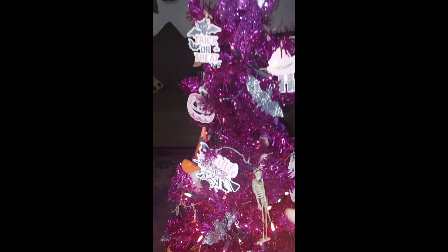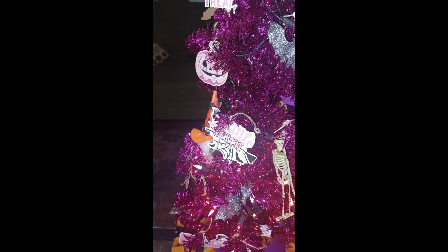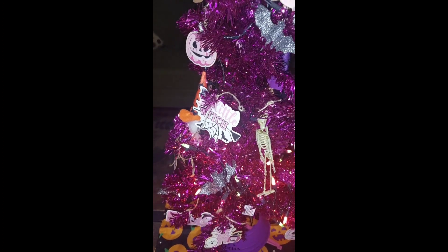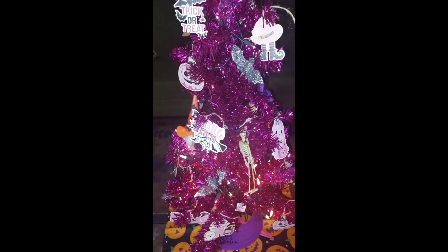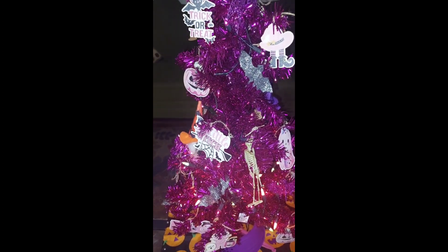I was going to cut some of the twine off, but then I won't be able to — well, I have other twine, but I don't mind it sticking out. So that's my tree for this Halloween.